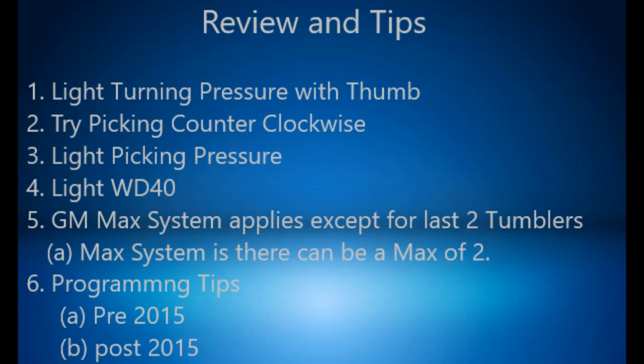Also, to close out the programming for a prox model, hold the start button for 15 seconds until the dash turns off — this will exit it out of programming mode. I hope this was helpful. I know this review was a little long, but I hope this really helps guys. You guys take it easy and have a great day.